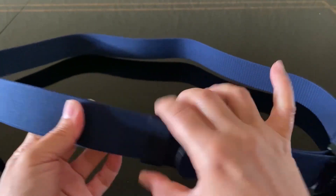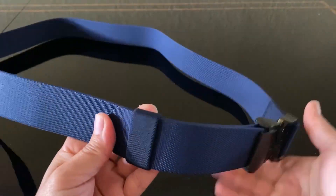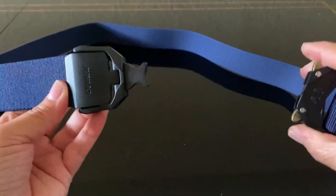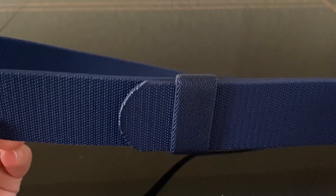There's also a loop so you can easily tuck in the extra piece of the belt for a tidy look. This is a heavy duty quick release buckle made of matte black plastic that feels very durable. The release mechanism is smooth and easy to operate even with one hand or if you're wearing gloves.